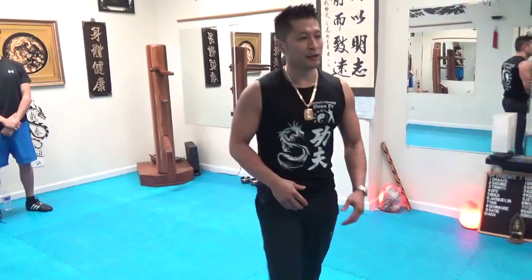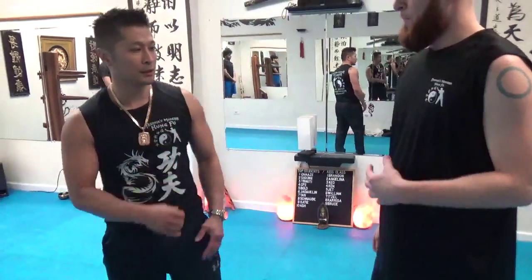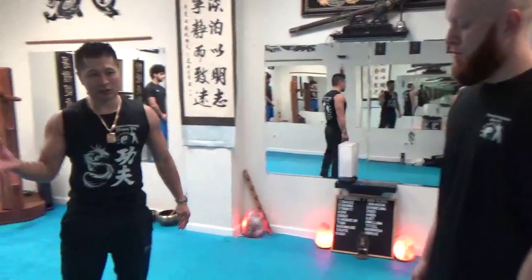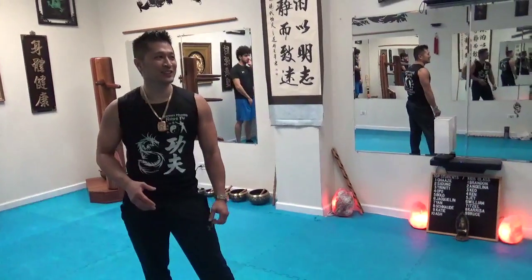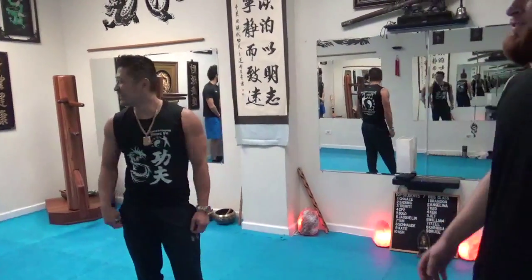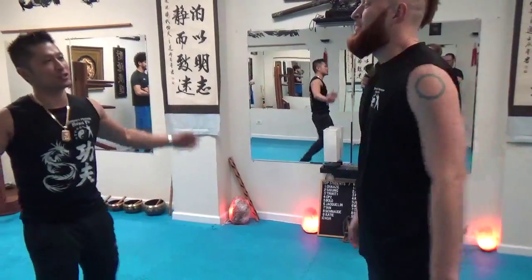Say if I tap the stomach, you breathe out — you got to tighten it and breathe out. So just stand there and don't flinch. Just stand there, tighten it, and breathe out on impact. This will be no contact first so you just have time to prepare, then touch contact.